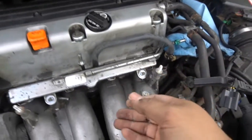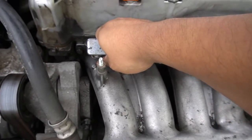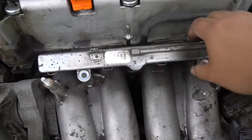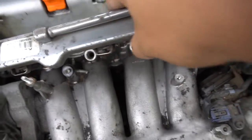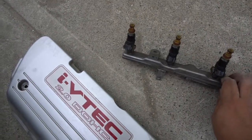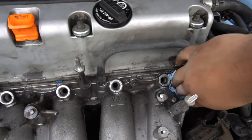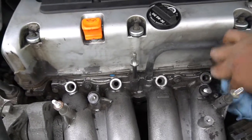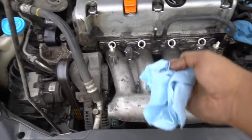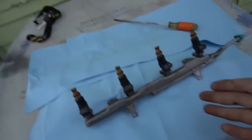With the fuel line disconnected, you just have to pull up on the fuel rail — it takes some brute force, just pull up. You can see it comes right off; angle it out and fuel may still be coming out. Put it on the ground facing up and clean the area. Get some shop towels and cover those injector holes in the intake just in case anything gets in there.